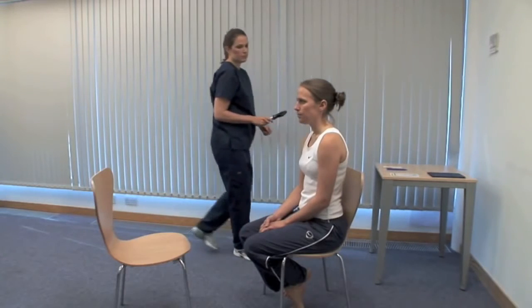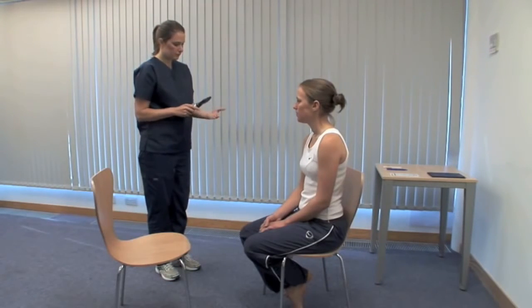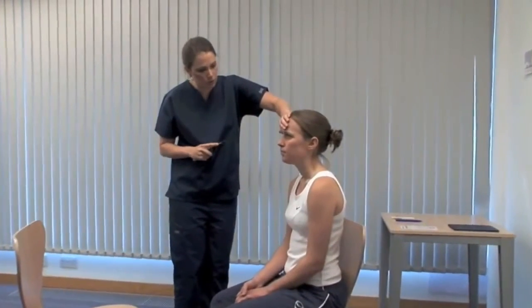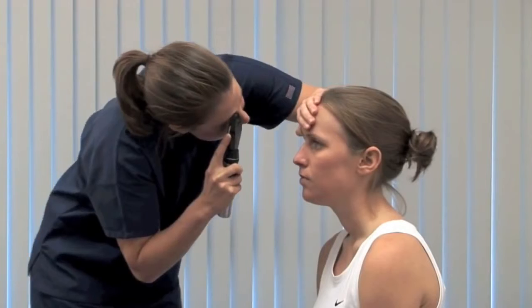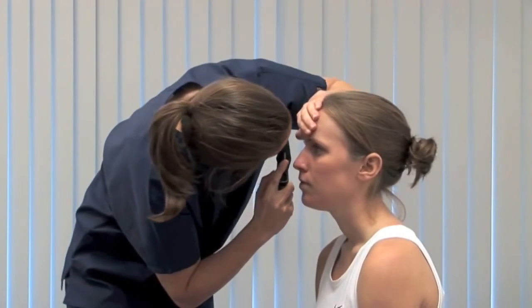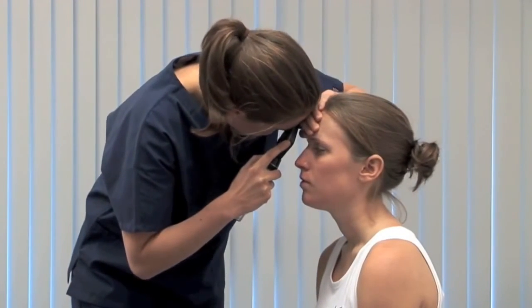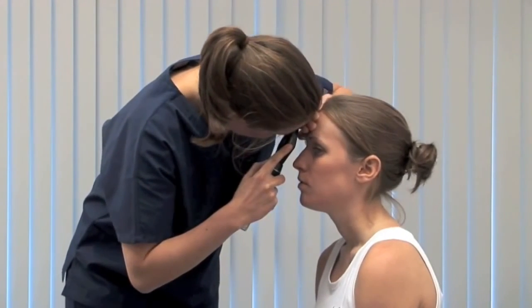Use an ophthalmoscope to look at the retina and optic nerve head. Start with the patient's right eye, holding the ophthalmoscope in your right hand and using your right eye. Find zero and rotate the lenses clockwise to lens 10. Gently retract the upper eyelid. Start at a distance of about 10 centimetres and bring the red reflex into focus — the cornea, iris and lens can be seen, and any opacity will appear black. Come close to the patient's head until you touch the hand resting on their forehead, rotating the lenses anticlockwise until the retina comes into focus. By asking the patient to divert their gaze and making your own movements, systematically examine the retina, finishing with the fovea.